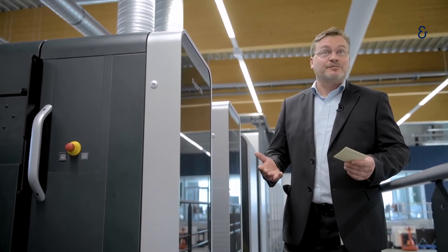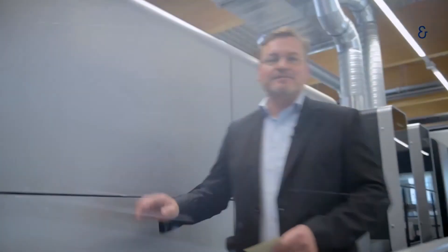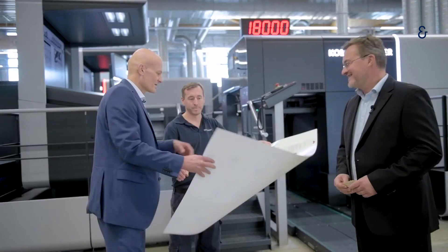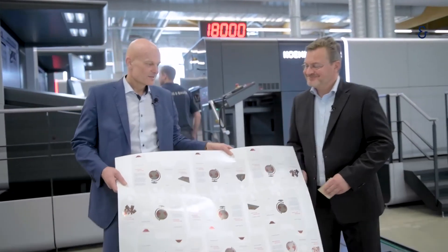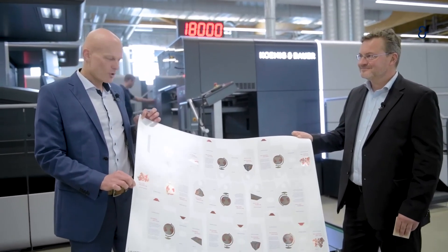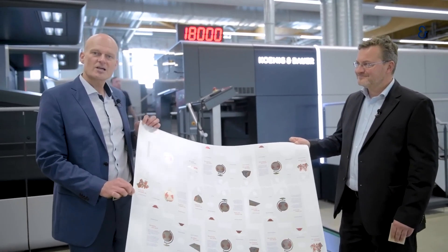Let's start production. For very efficient production, it's also important that this high-productive machine is fed with material sufficiently and in time. Therefore, we can offer you very individual and tailored logistic systems with various modules. We are just producing, with 18,000 sheets an hour, a folding box with cold-foil application. This is a kind of world record.